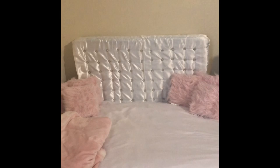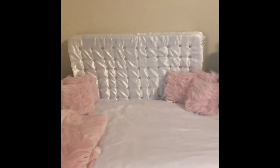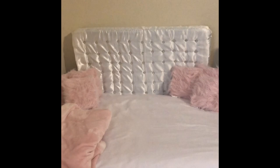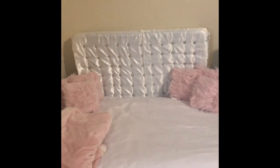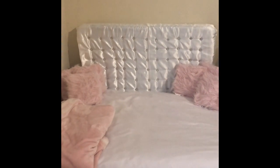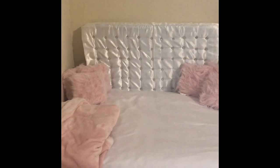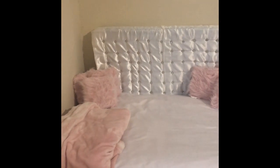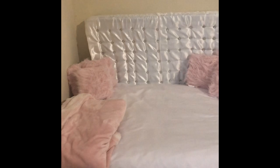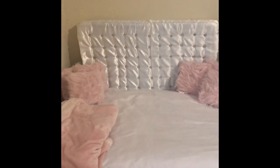Hi everyone, this is Julissa — welcome back to my channel. Today I have this glam tufted bed that I made for my Remy. Remy is my princess, and this is a dog bed. If you're interested in seeing how I made her this bed, keep watching. Subscribe if you haven't already, give me a thumbs up, and leave me a comment and let me know what you think.